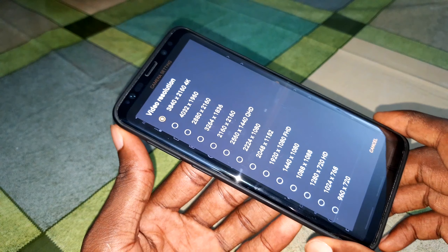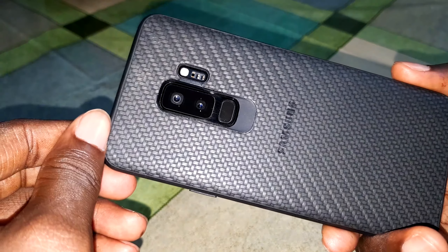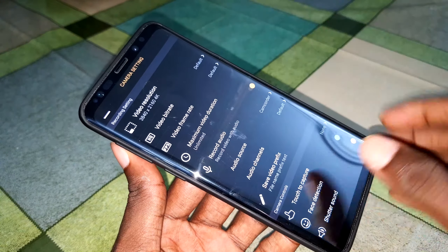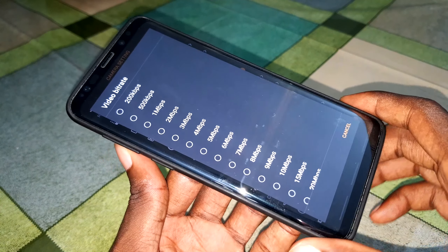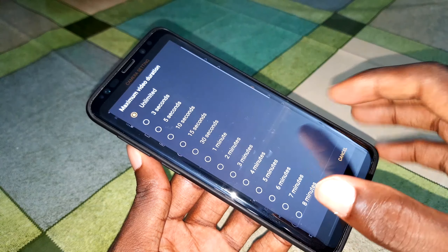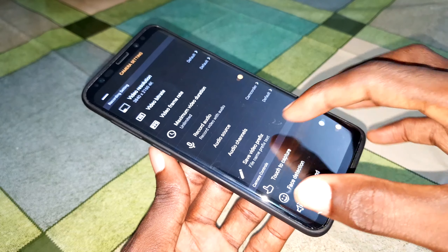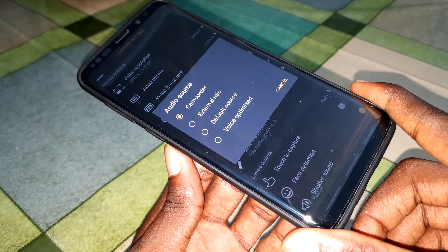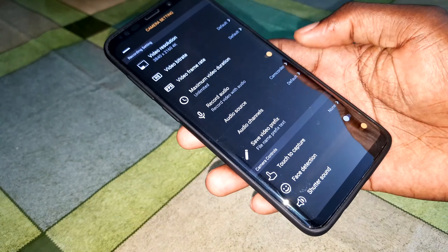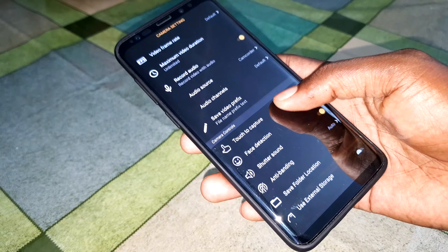4K video is available here and you can record in 4K on this Samsung Galaxy S9 Plus — it's amazing. You can also configure video bit rate, video frame rate up to 60 FPS, and maximum video duration. For audio, you can set the audio source — camera mic, external mic, video photos voice optimizer, or camcorder. You can also choose audio channels: mono or stereo.